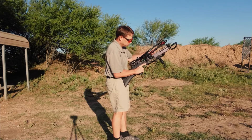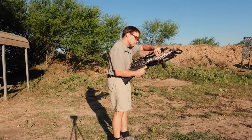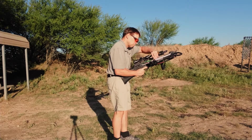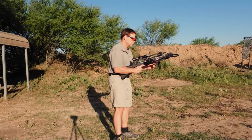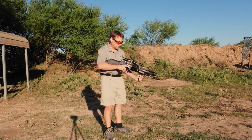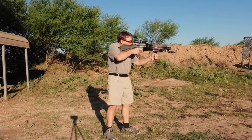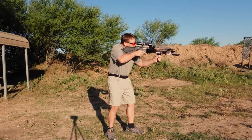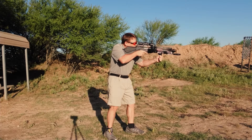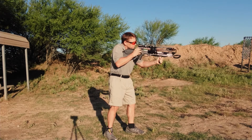Here I am loading my first shot after I figure out how to pull the string back. Of course I screw up with the safety, thinking to release it by pulling it back. You can tell by the flinch I was surprised when I pulled the trigger and nothing happened. I quickly figured out my mistake and pushed the safety forward.